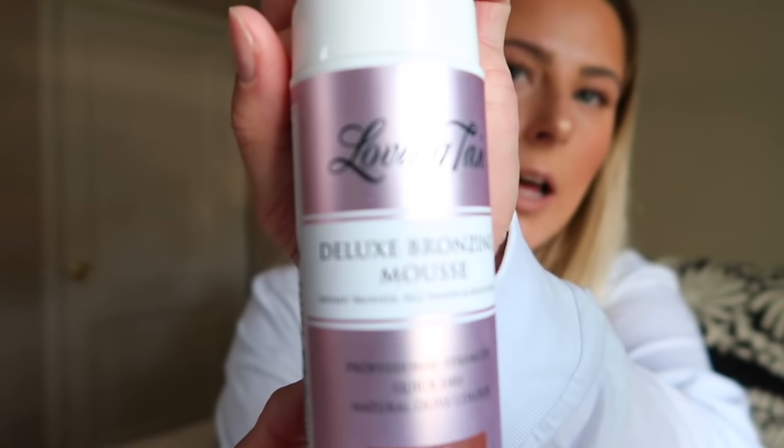Then I got their regular Deluxe Bronzing Mousse, and this is by far the best thing ever. My basic routine: get in, take a shower, shave, exfoliate your skin — that's huge, make sure you get all the dead skin off. Then get out and make sure you moisturize really, really well, especially on your wrists and elbows, because that's where the tan will sit and look orange or darker and won't look as natural.